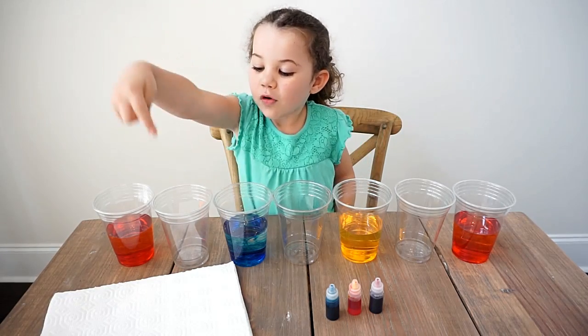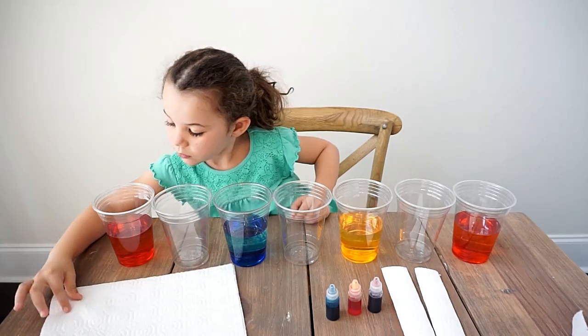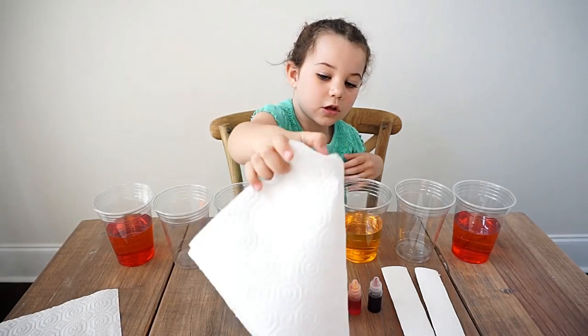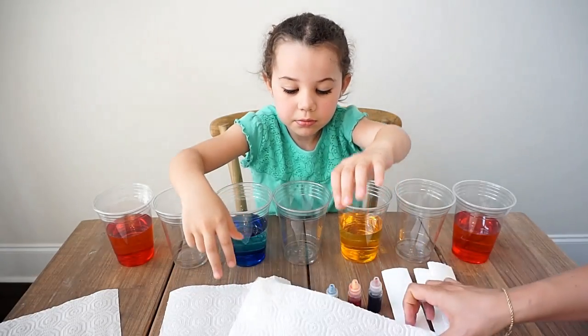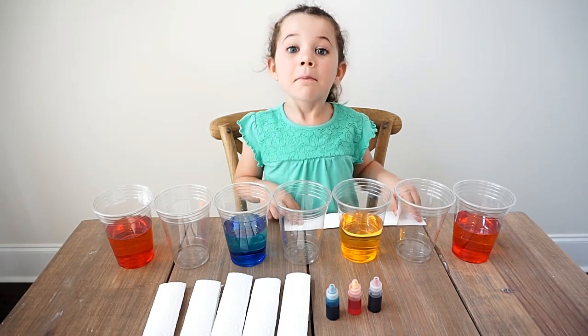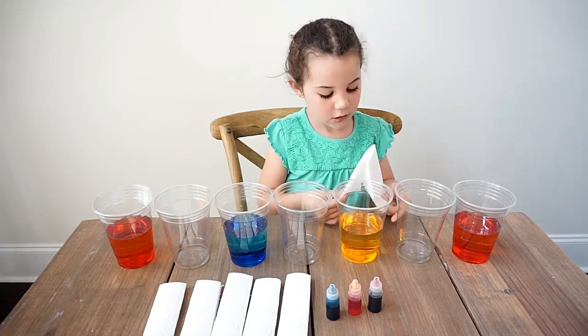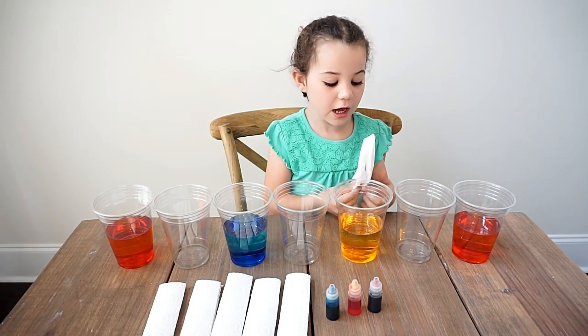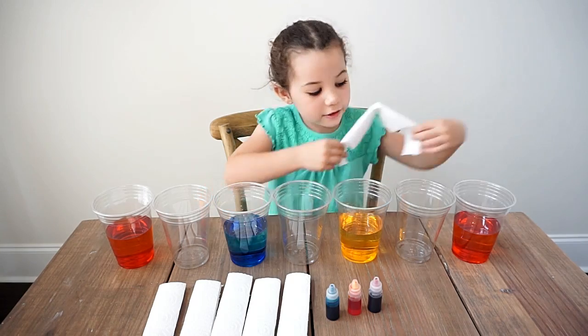Next up, we need to fold our paper towels. We folded six paper towels like this. Next, you want to fold them in half and then place them in the cups like this.